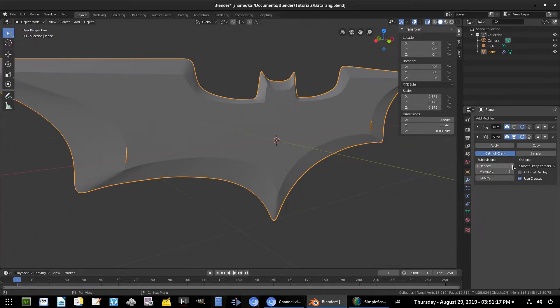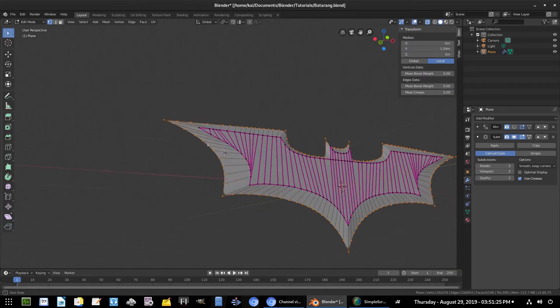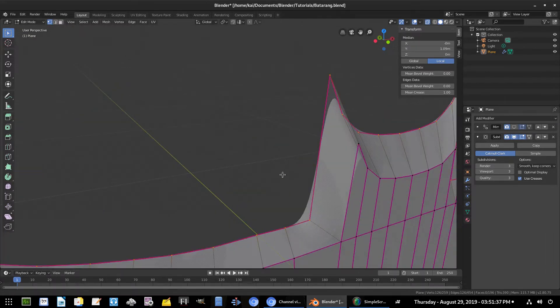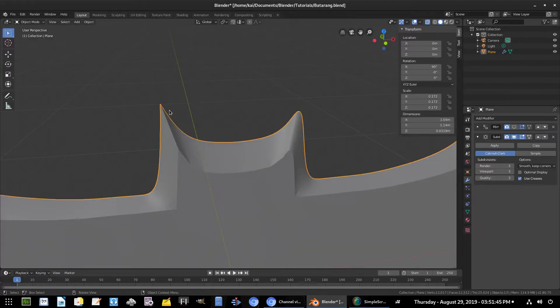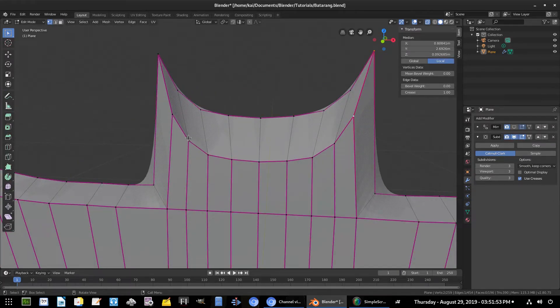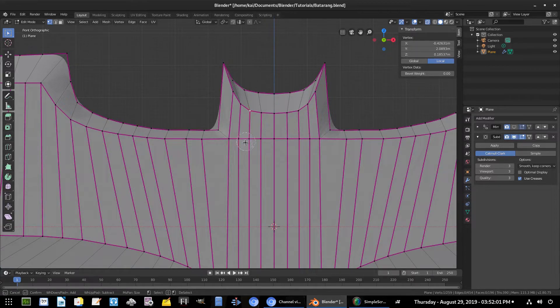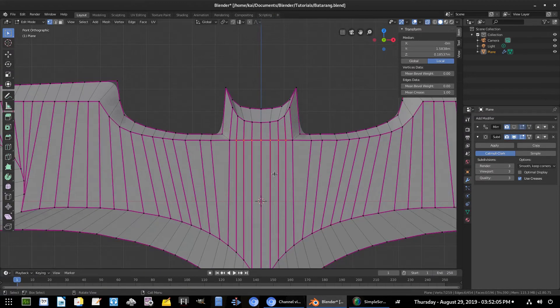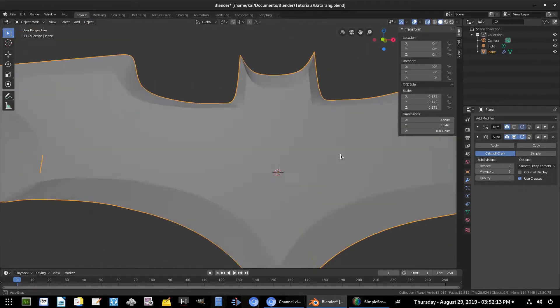Turn the subdivision level up to 3. For the other edges, hold Alt and Shift and click that edge, then turn Mean Crease up. Select the vertices up top and turn Mean Crease all the way up — now it's sharp. Then do the same for the next vertices. Now I want to undo some of the mean crease from the interior — use C for brush select and unselect all vertices not on the outside, then undo that mean crease.